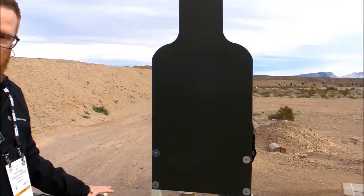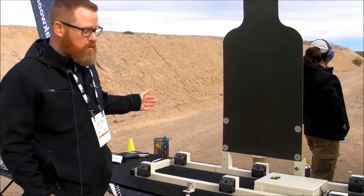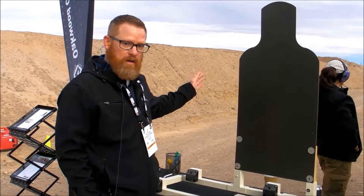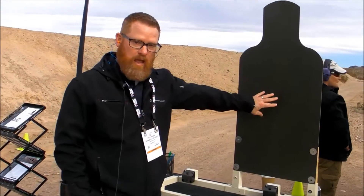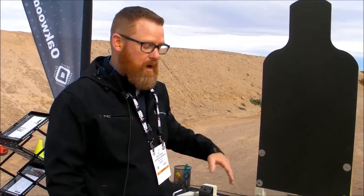The cool thing about a Loma system is it actually has a six foot by six foot window that will detect the supersonic round going downrange, whether you hit the aiming point or not. It gives you the ability to walk yourself back into the sweet spot.